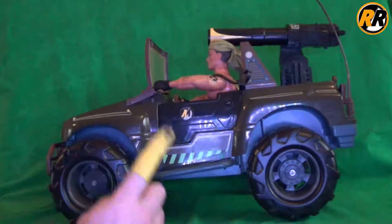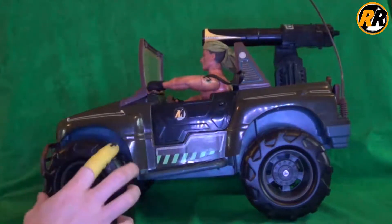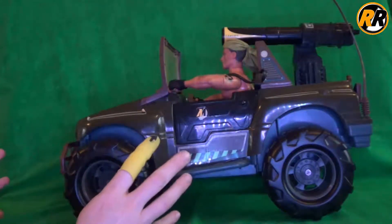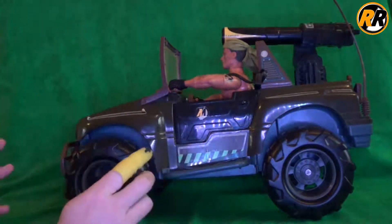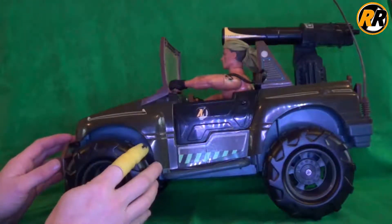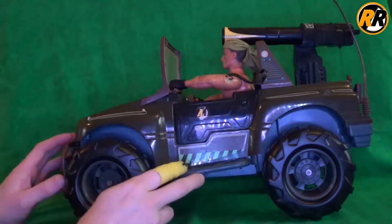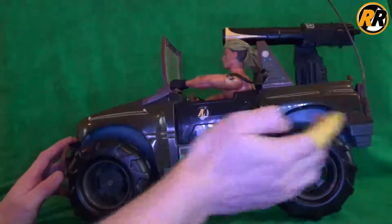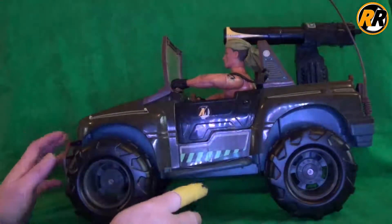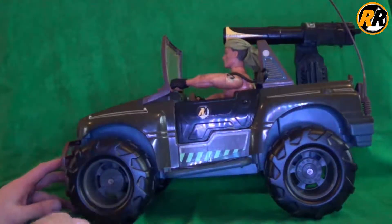Today I'm taking a look at the ActionMan 4x4, the 1997 version. This was originally released in America as the GI Joe Rhino in about 1993. There are a few differences - the sticker decals were slightly different, and on the back there was a molded GI Joe logo, whereas on the back of this one there's an Action Man logo. This version still keeps the GI Joe logo on the front, which I'll show you later.